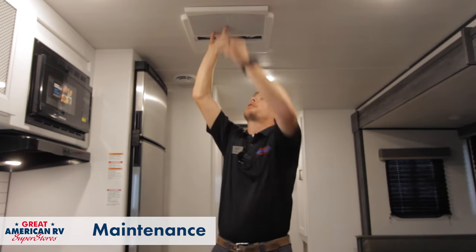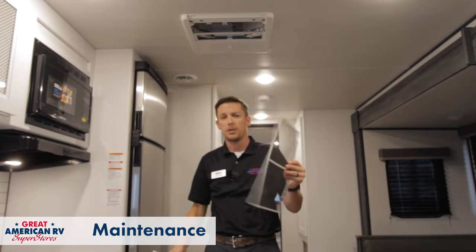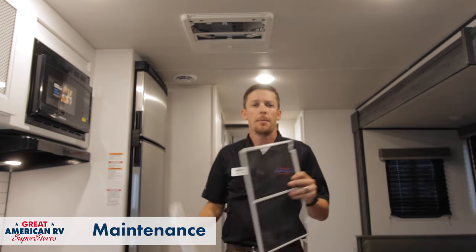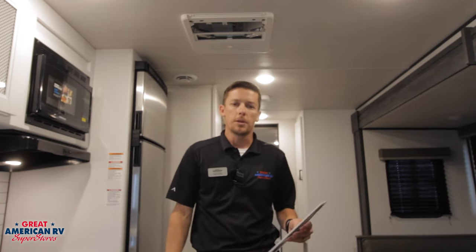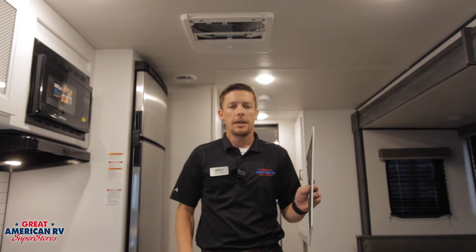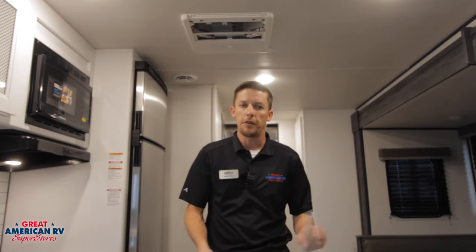Maintenance. First things first — the common thing you want to do is pull this screen out and clean it. It picks up dog hair, dust, debris — everything. Mainly dog hair. So if you've got pets, you want to do this every time you go camping. Otherwise, at least once a month or every other trip — take a damp cloth, wipe it over this, clean it off with an air compressor, whatever you need to do, and keep this clean. Otherwise it will suffocate that air conditioner and cause it to freeze up.